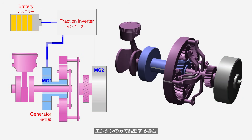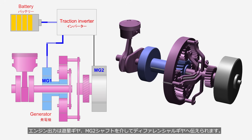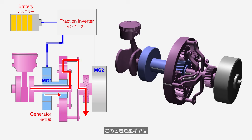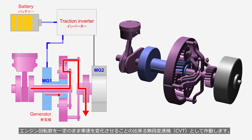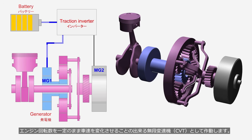When driven by the engine alone, the engine's output is transmitted to the differential gear via the planetary gear and MG2 shaft. At this time, the planetary gear functions as a continuously variable transmission, CVT, allowing the vehicle speed to change while keeping the engine speed constant.